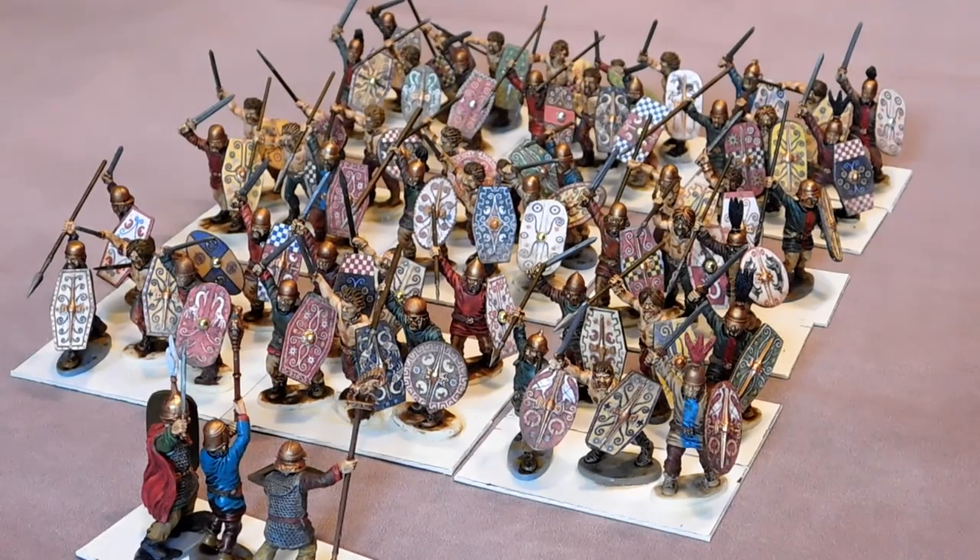We tend to fight all day on a Saturday, from eleven o'clock in the morning till eight o'clock at night, and that just flies by. When you're using lots of nicely painted figures and scenery, and there's lots of chat, lots of drinking, and lots of playing with soldiers — that's all grown boys should do.